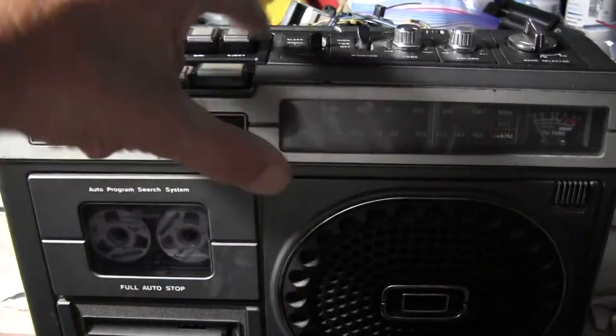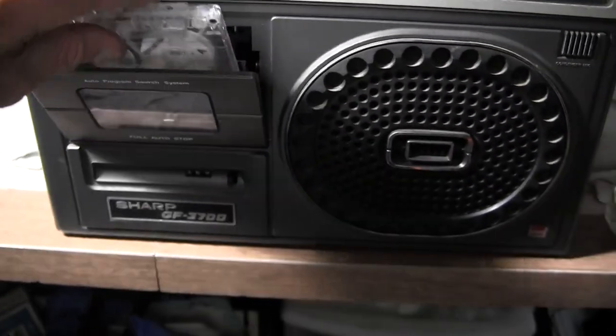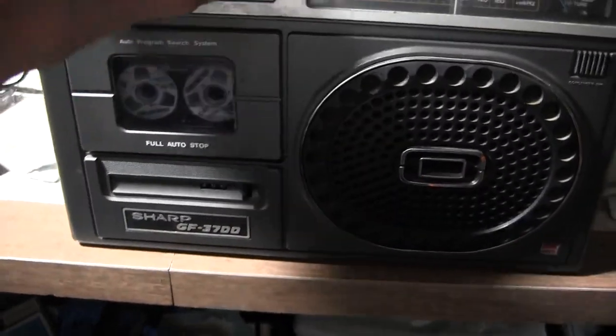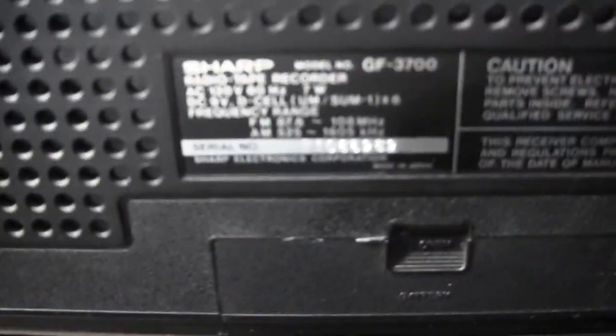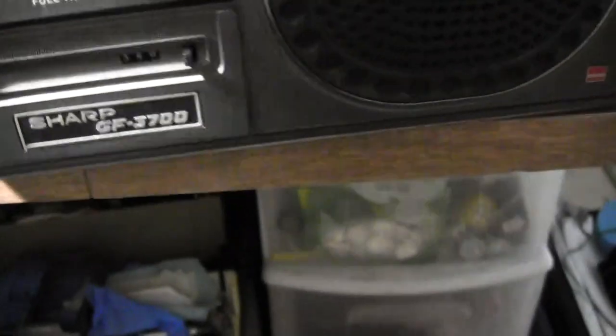Okay, let's see here. We're at the end of the tape! Anyway, so — that's good enough. Alright, so this works. It's running on battery power. I just checked out the auxiliary port.